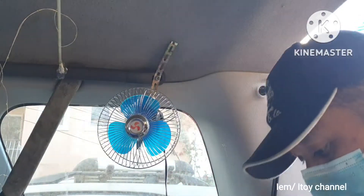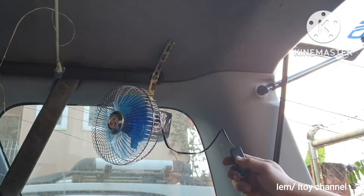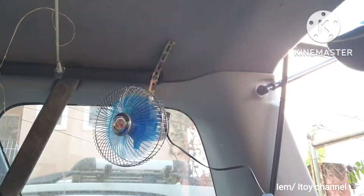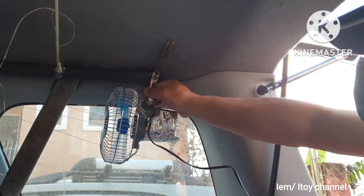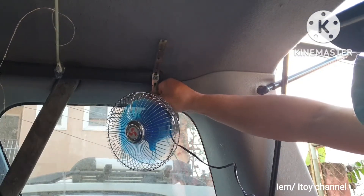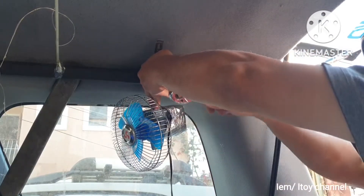I will test the fan first before fully tightening. I will snugly tighten the bolt now.